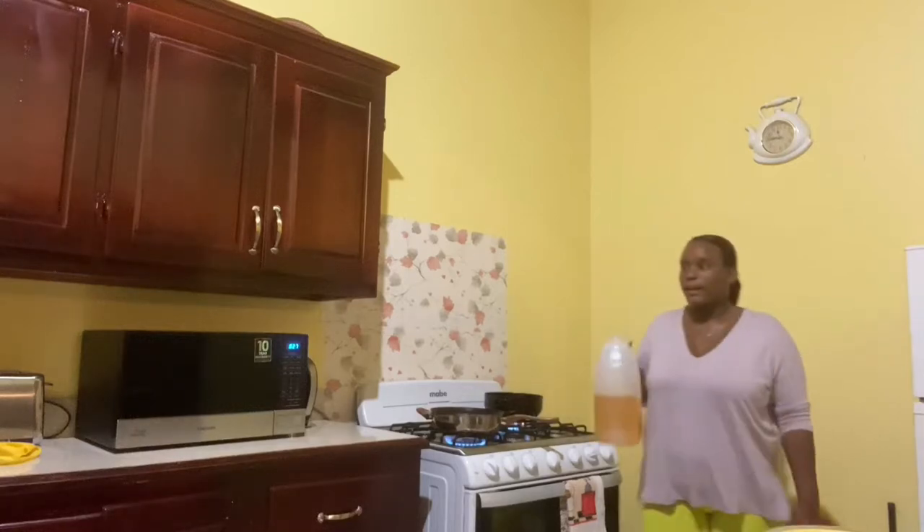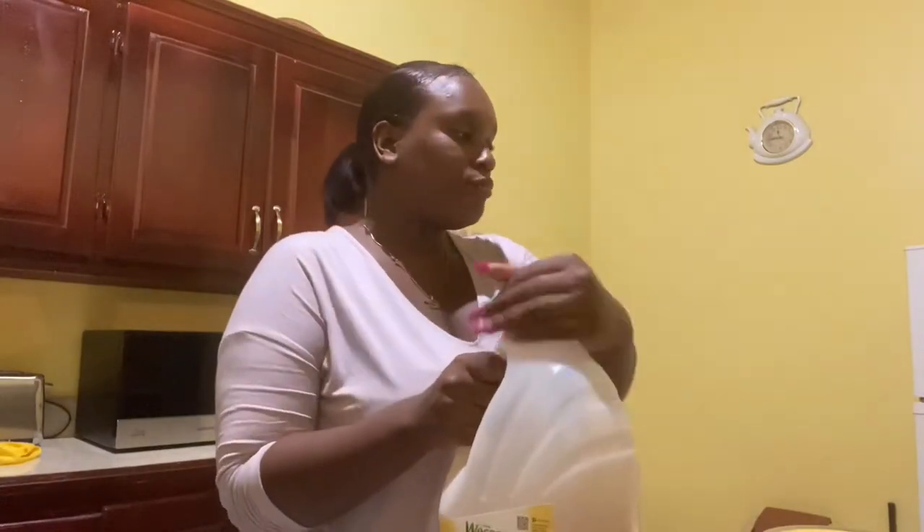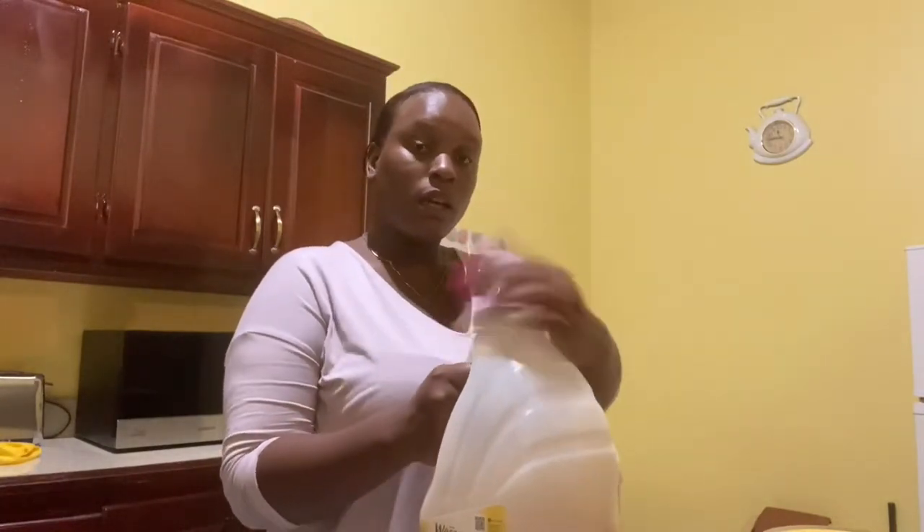That's a lot of oil, guys — that really is a lot of oil. But we want them to come out perfect and very good, so that's why I'm going to put so much oil in the pot.